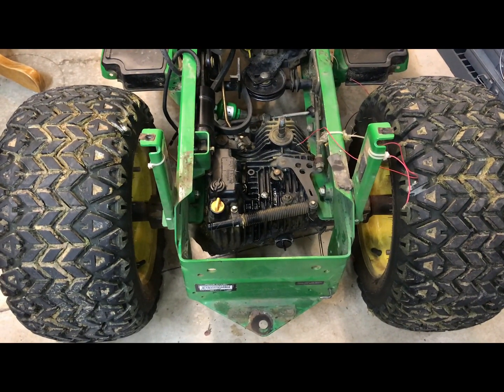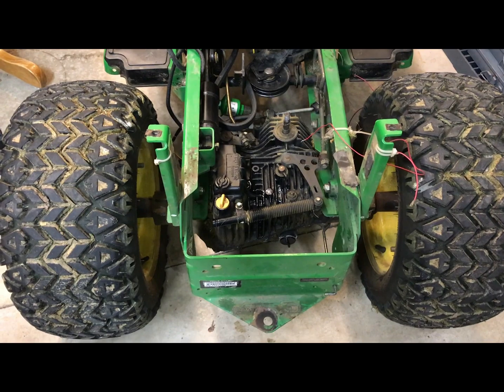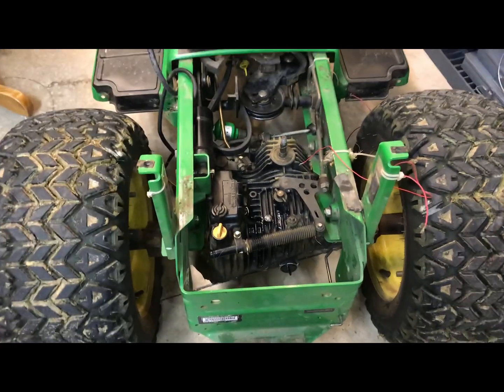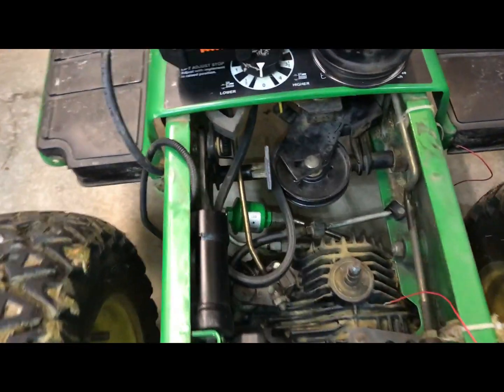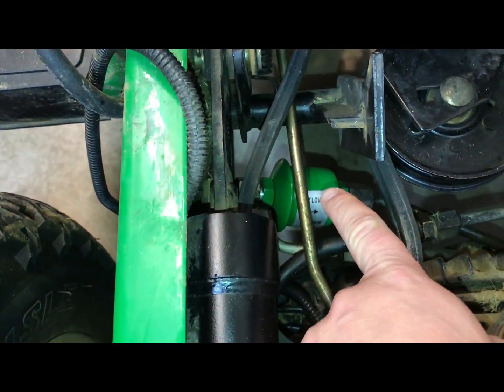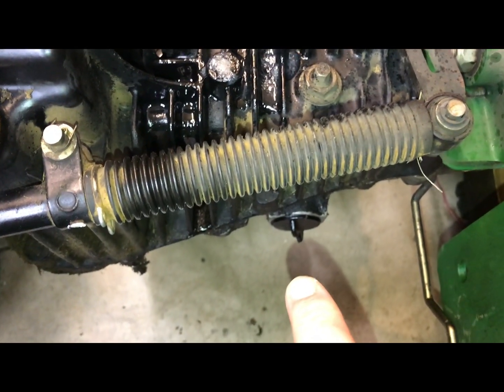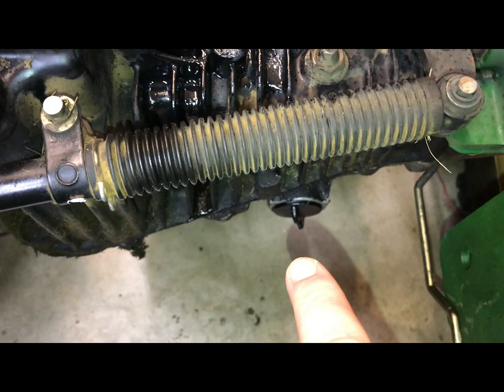Today I'm going to go over how to change transmission fluid on a John Deere. My unit happens to be a 335, and what we have is an inline filter here. Right inside there is a cartridge filter, and that's actually where you drain the fluid.